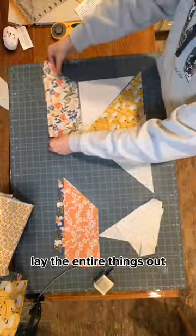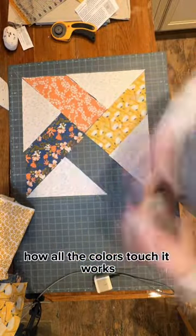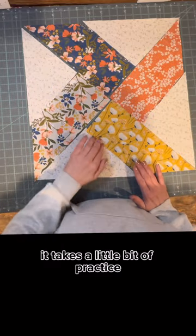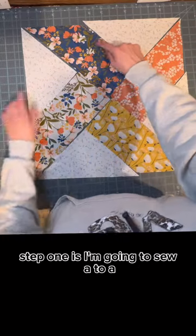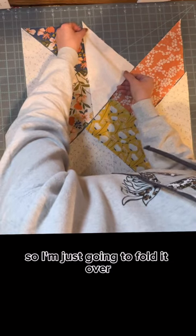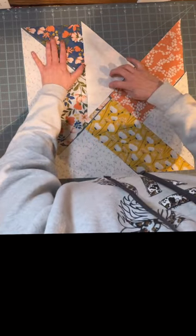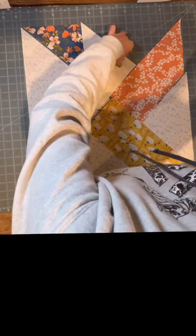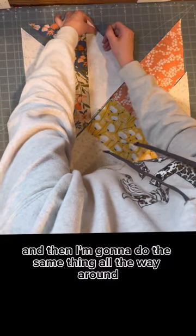After you cut all the corners, lay the entire pieces out. It's kind of tricky, but once you figure out how all the colors touch, it works. I have it all laid out — it takes a little bit of practice. So step one is I'm going to sew A to A. I'm going to fold it over, match up my point in the middle, and pin it. Then I'm going to do the same thing all the way around and get all of my pieces sewed together.